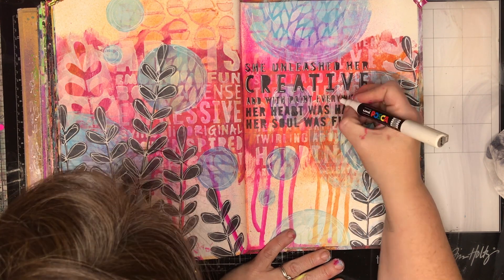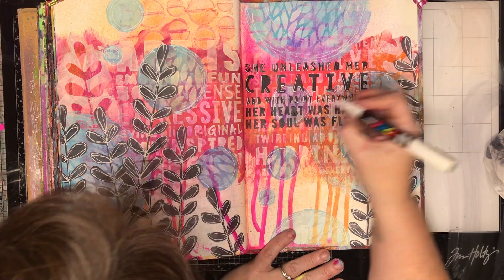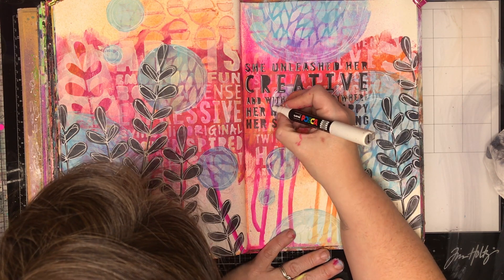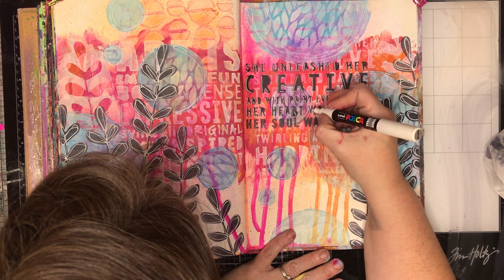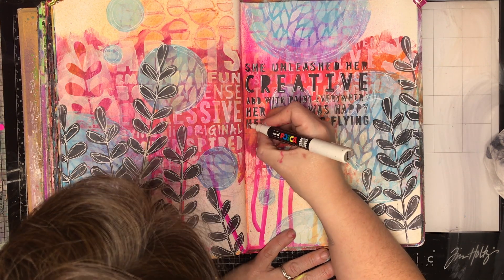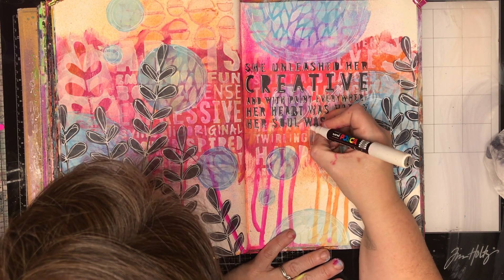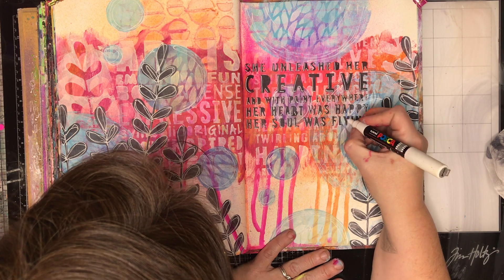When I shadow my letters, I always do it on the left and on the bottom. By doing that consistently every time it makes it just a little bit easier — I don't need to think about where I need to put the shadows. I can just do it and it works. You don't have the odd letter where it's on the opposite side. So if you've got a bit of a rhythm, it doesn't matter where you put the shadowing, just as long as you put it in the same place every time.